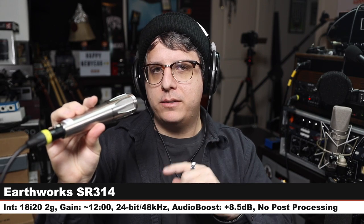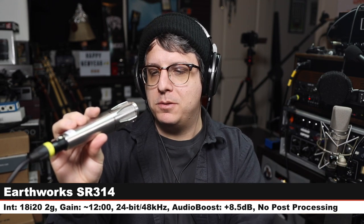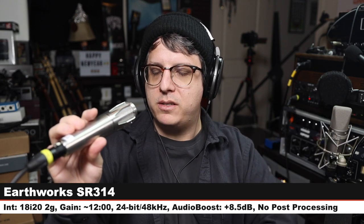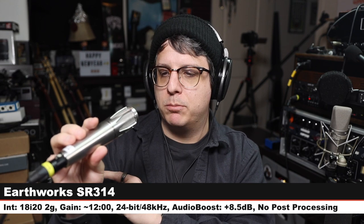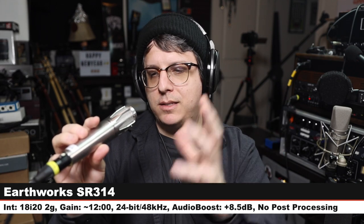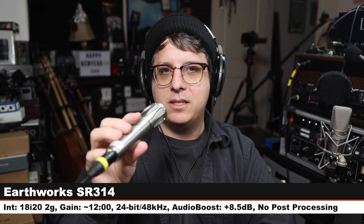There is a loud plane outside but I am six inches off, gain at 12 o'clock on the Earthworks Icon Pro. Let's jump to the last microphone. Lastly we are on the Earthworks SR314, which is one of their main handheld stage condenser microphones — this goes for around $700. Same distance, same gain setting — check the lower third to see how much I boosted it, but here is what $200 extra gets you compared to the Icon Pro. Let me know in the comments which of these microphones you liked best.